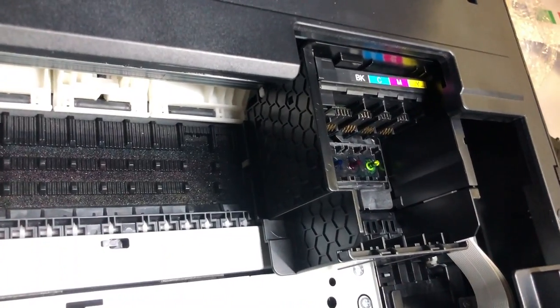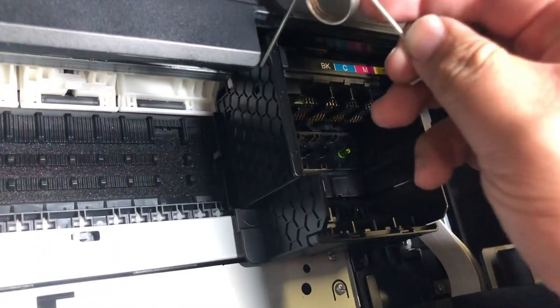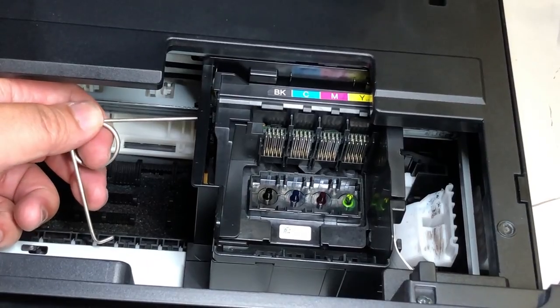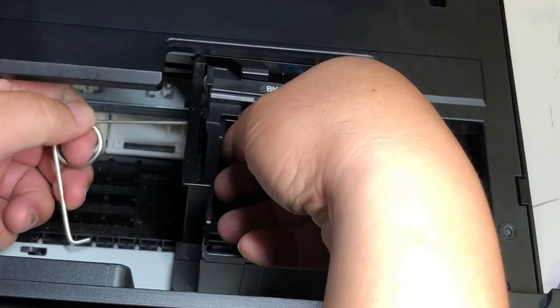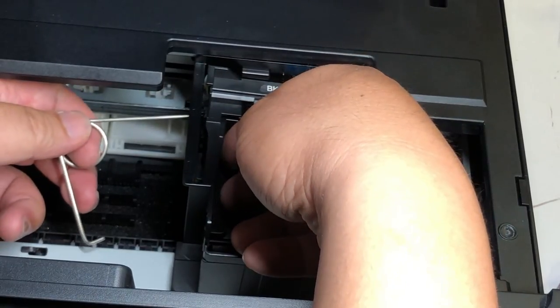On the left side, you're going to see there's a hole right here. I'm going to use a pin to poke it. When you push it, you can see this side can be lifted a little bit, so just lift it.